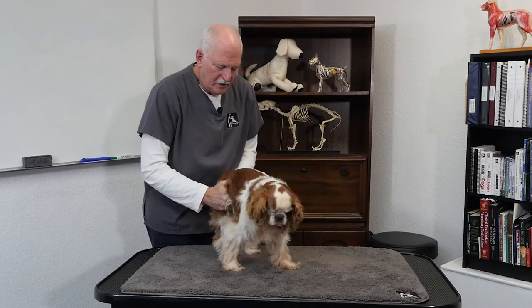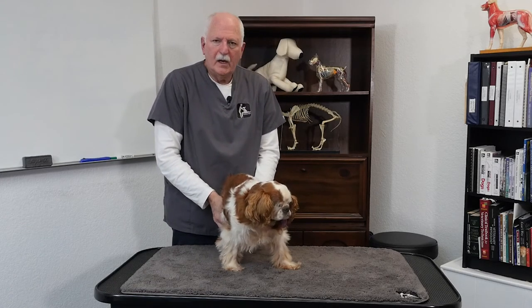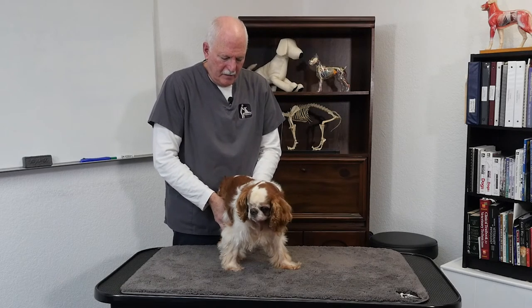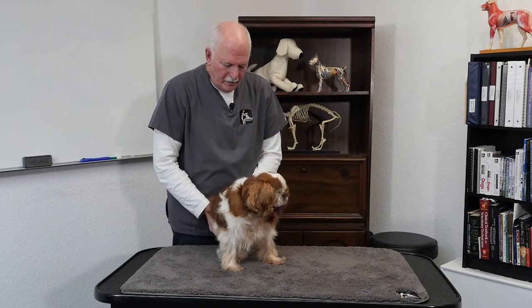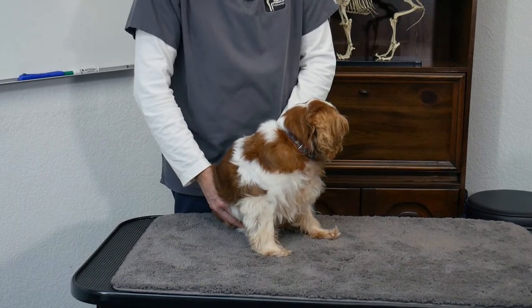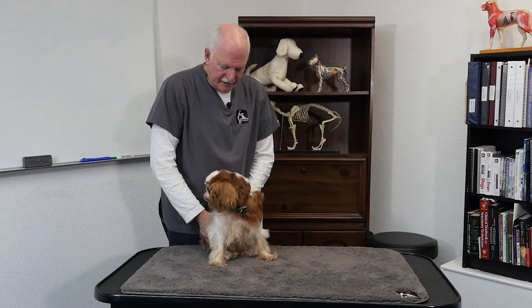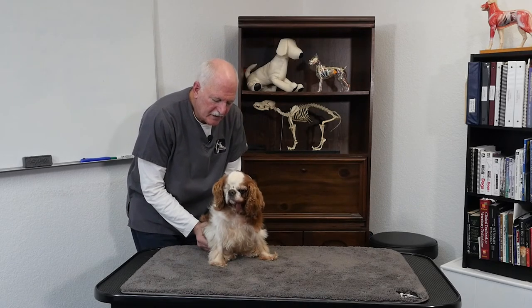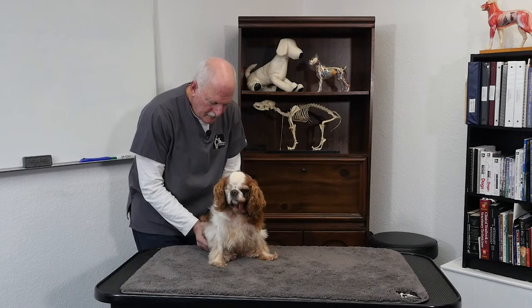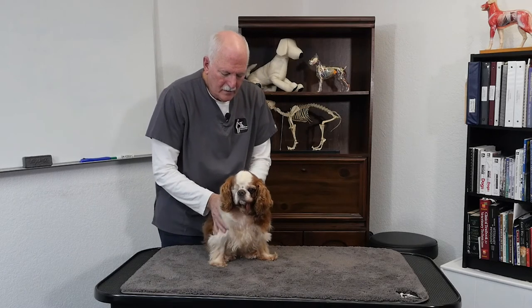Liz mentioned his patella issue — I'm not going to treat or fix anything, but we can bring some comfort to that area, and maybe a little more control, ease of movement, and more mobility. Just breathing here, I felt his little patella — the kneecap — kind of shift and go pop in my palm. I'm going to take that as a sign of a shift. Now I'm going to come back and work on the hips, because he wasn't standing very straight. I'm just going to breathe.